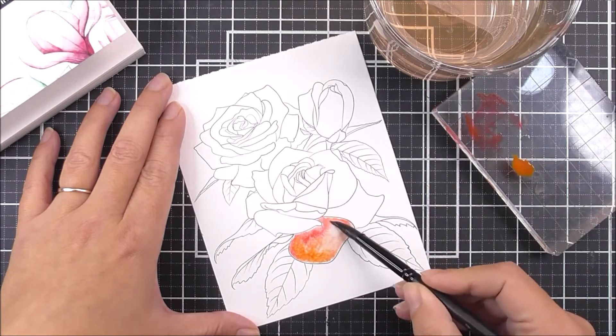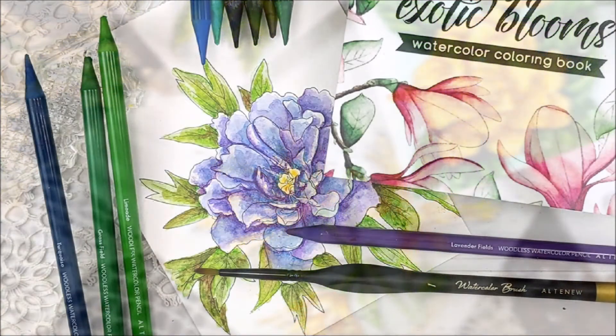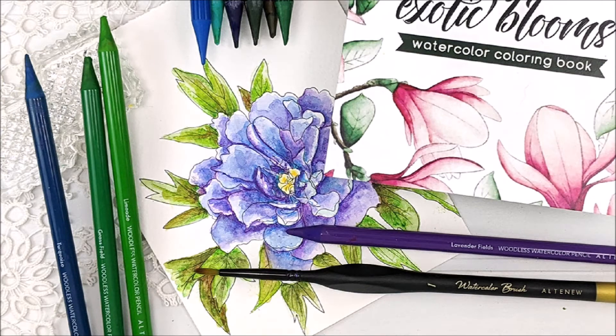Each flower composition comes in both black and grey outlines. Colouring on the grey outlined images will give you a no-line watercolour look, while colouring on the black print will give you a stamped look.